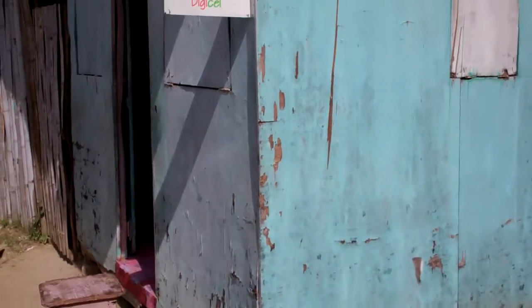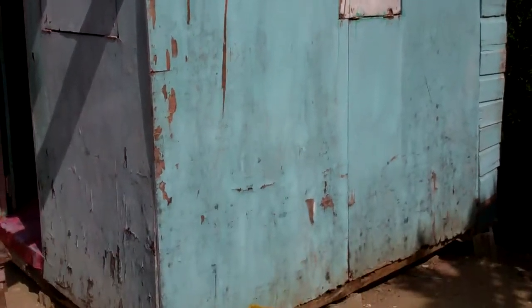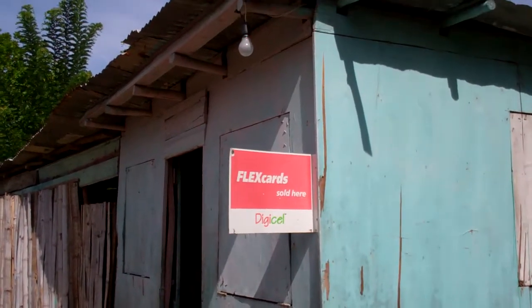This is a shop by a buddy of mine. He's looking for a wife, by the way — he wants somebody from foreign. If you notice, the walls are that supply. Look at the little detail construction-wise, with the posts and the zinc. Just look at the detail.